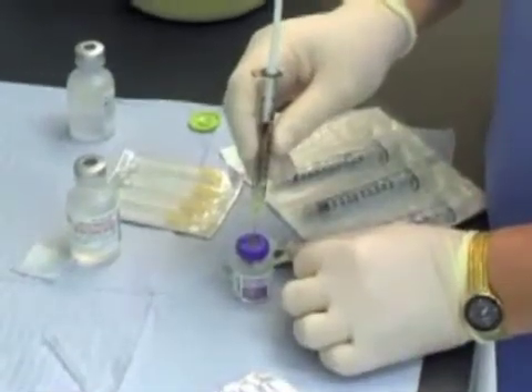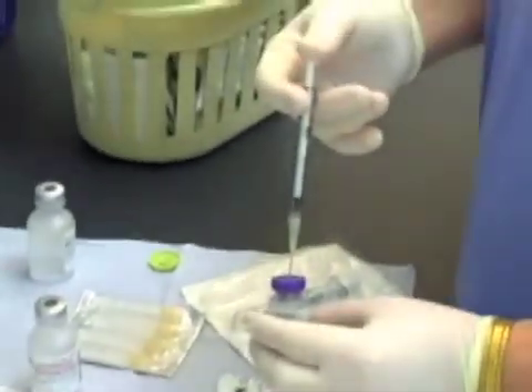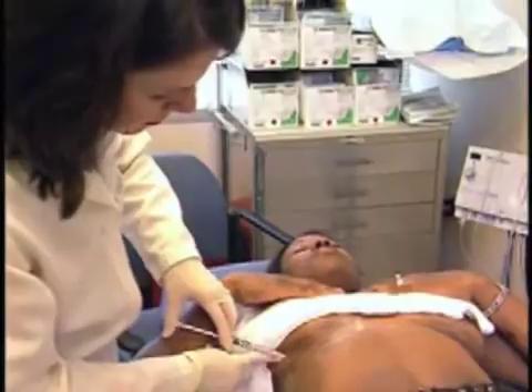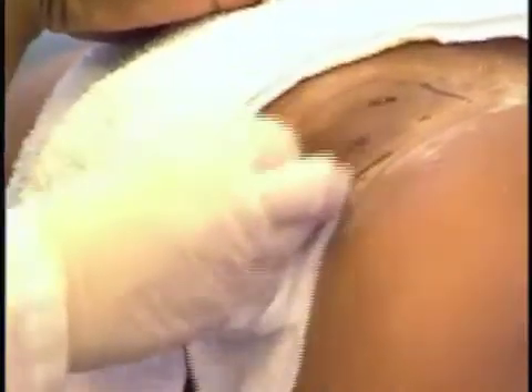Outline the area with marker if necessary. No anesthesia is necessary for this body site. Reconstitute a 100 unit vial of Botox brand Botulinum Type A with 4 cc's normal saline. Use 1 cc luer lock syringes to draw up the Botox and attach a 30 gauge needle.